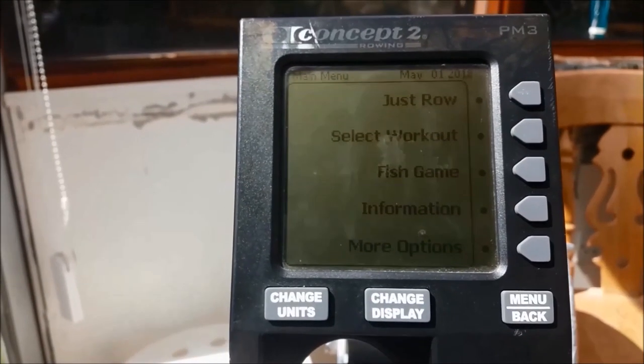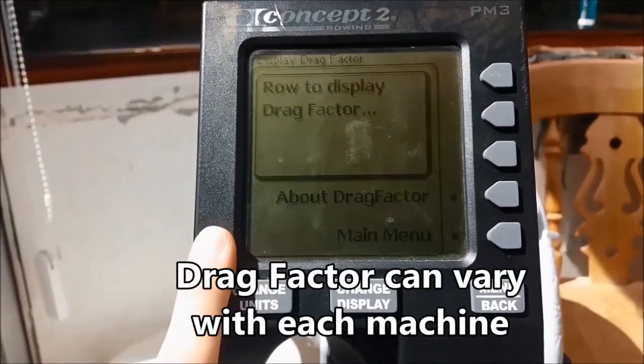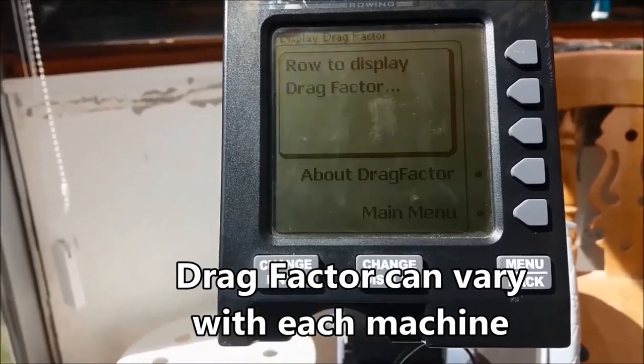To find the drag factor for a Concept 2, you would go to more options, then display drag factor. That will be blank until you've done three or four hard strokes.